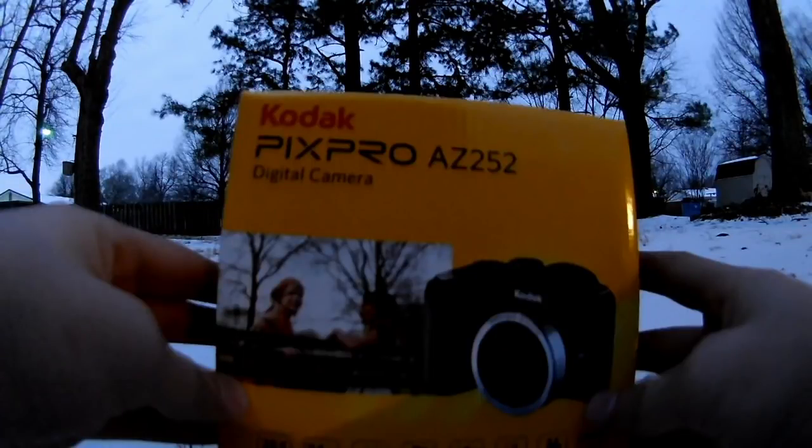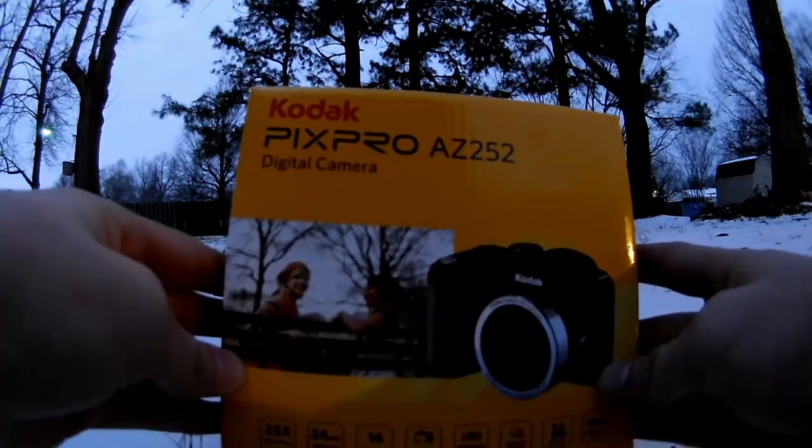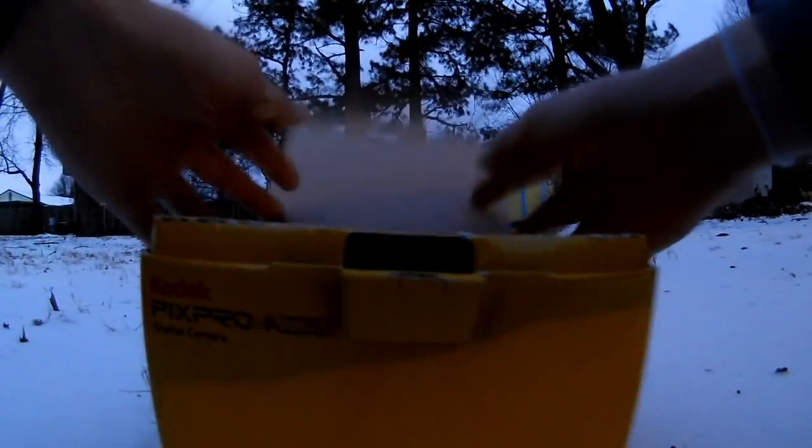Hello everybody, my name is ManBreaker, as you all know, and today we have the Kodak PixPro AZ252. It is a digital camera, kind of a DSLR — more of a point-and-shoot DSLR put together, as there are no interchangeable lenses.